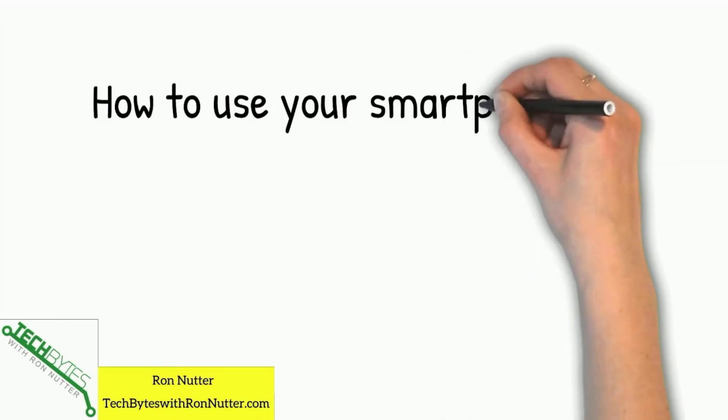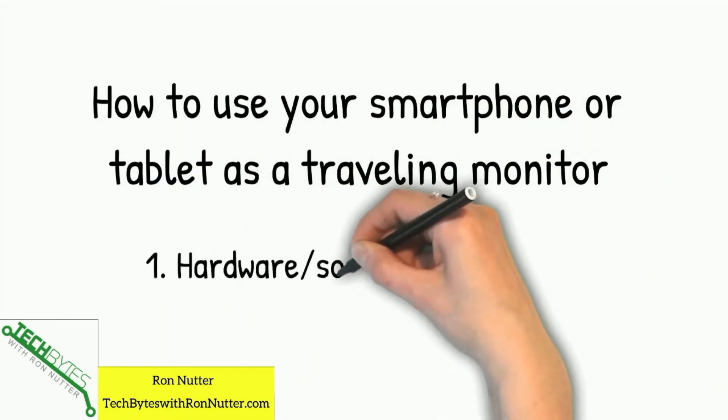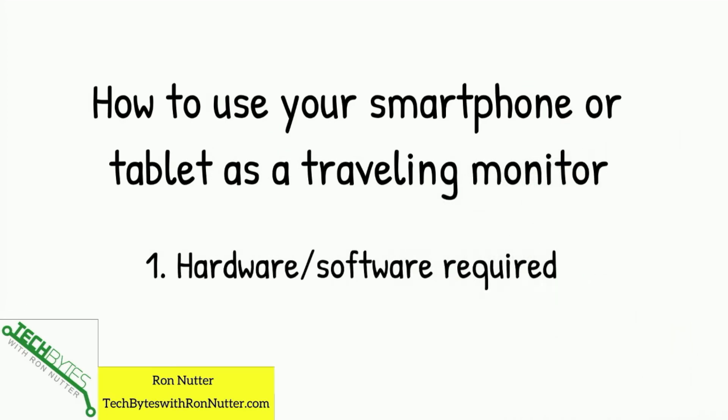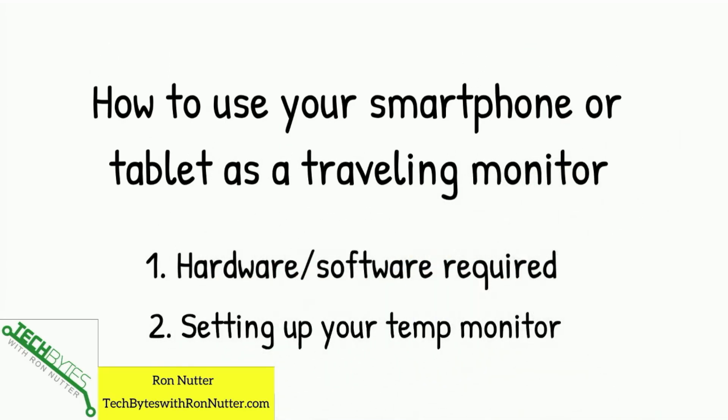If you haven't already subscribed to the channel, please click on subscribe now and enable notifications. If this video helps you or provides value, please click on that like button, thumbs up. Here's what we're going to be covering in this video: how to use your smartphone or tablet as a traveling monitor. We're first going to go over the hardware that's required and then go through the setup. So let's go ahead and get started.